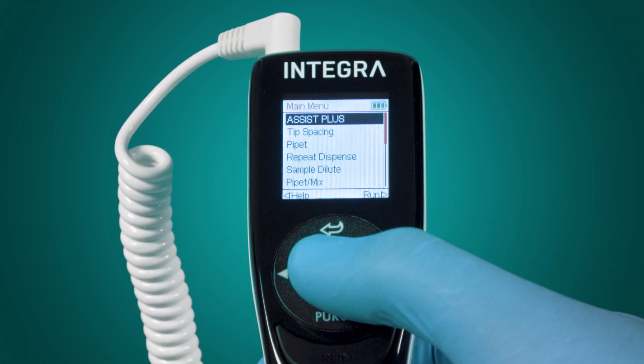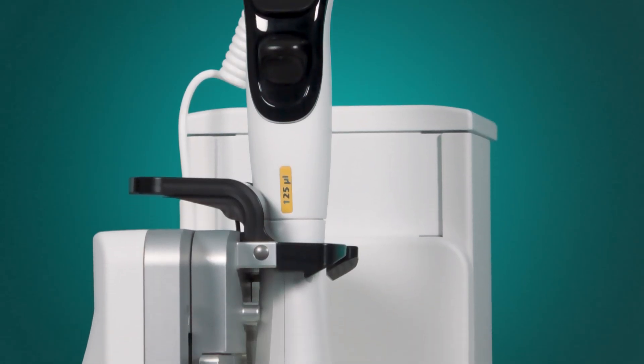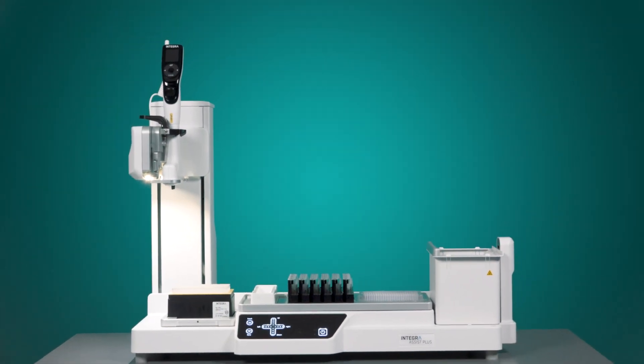To start the program, go to the main menu and select Assist Plus to establish a connection between the pipette and Assist Plus. If a pipette is connected for the first time, it needs to be paired first.